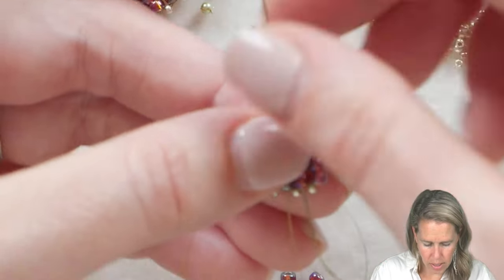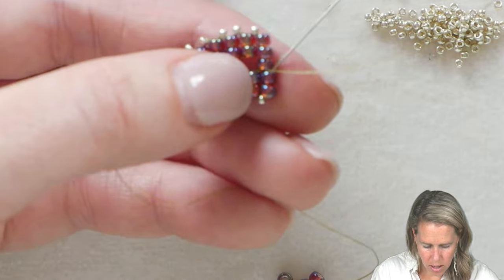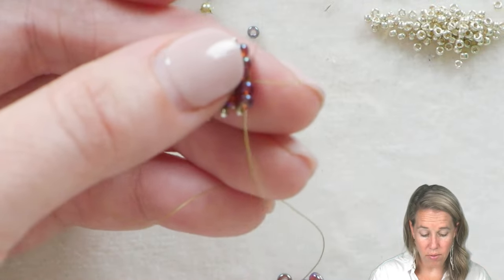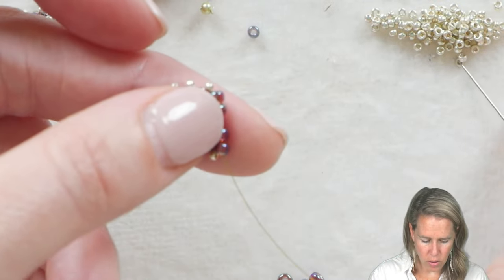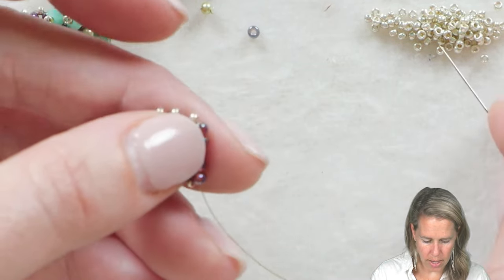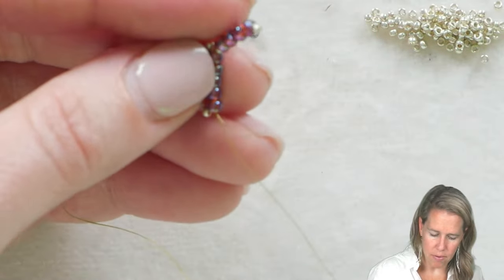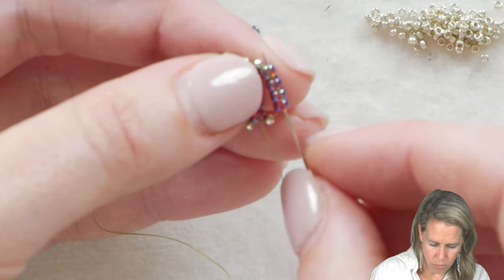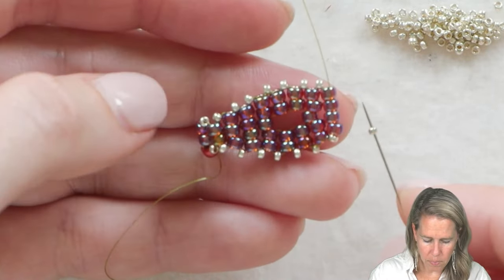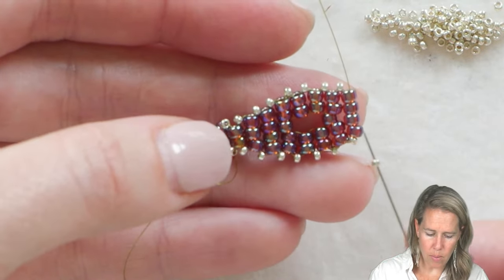From here, run your thread and needle up and down through the next row of your ladder stitch, down through beads four and five on that group of five, and now back into getting smaller. A 15 goes on, then one, two, three, and four 8/0s followed by a 15, then back down the line of five. From here, back up through the four beads, ignoring the 15s always, and then we're going to downgrade to three and then down to two.